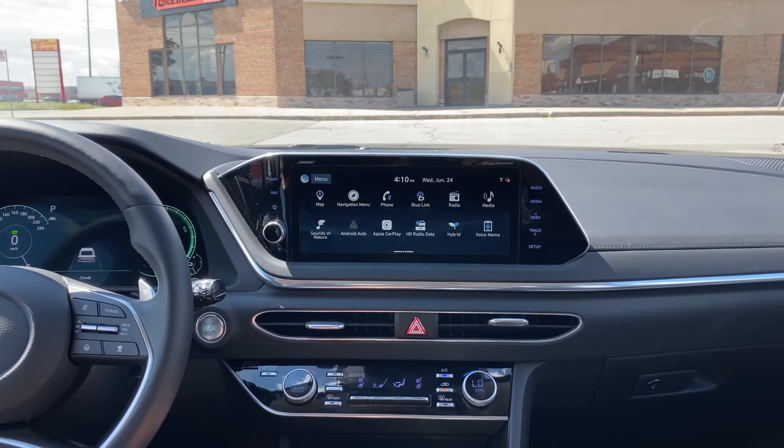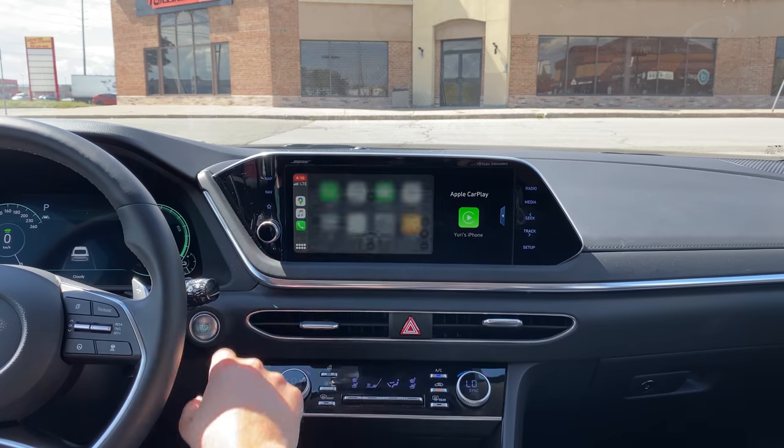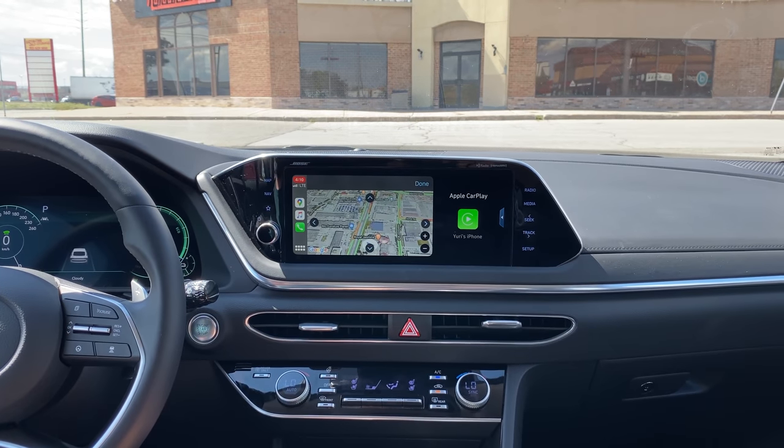It does have Apple CarPlay and Android Auto integration, but the thing that sucks is that Apple CarPlay isn't full widescreen even though you've got a big widescreen in these newer Sonatas. It feels like Apple CarPlay is kind of moving backwards, but there are some new updates we'll test out probably in September.